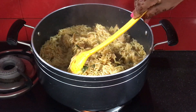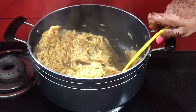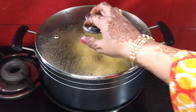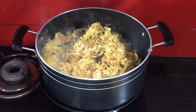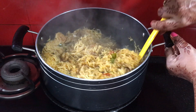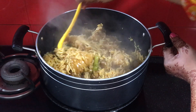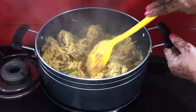Now we will place the lid on and cook it in steam for a few minutes using a heavy-bottomed pan. Cook on steam for 10 minutes, then reduce to low flame.